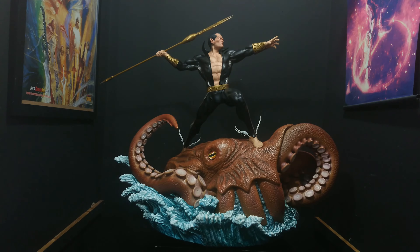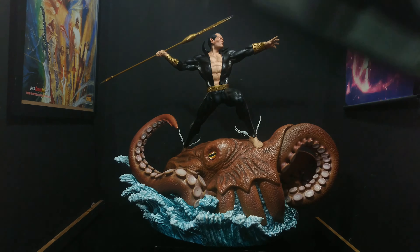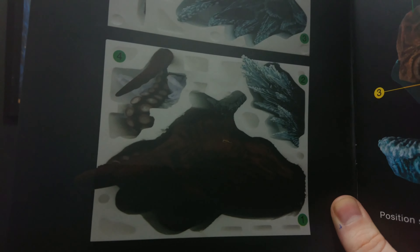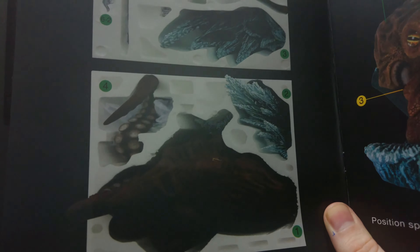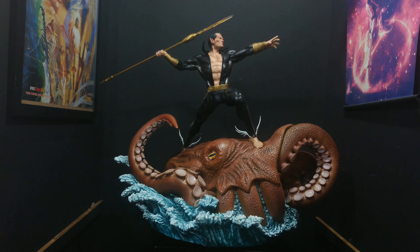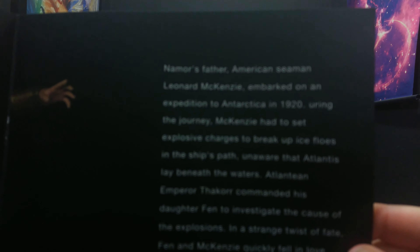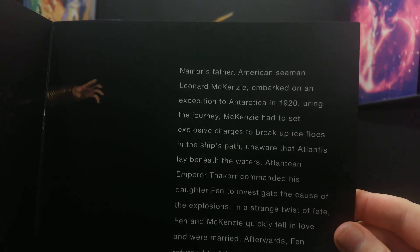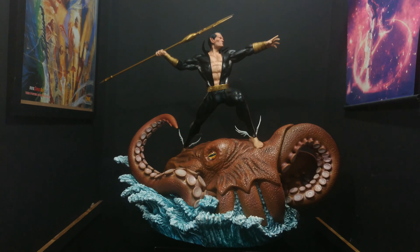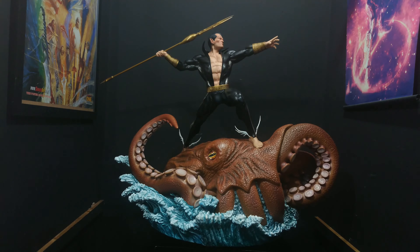Now being an XM piece, of course we get our handbook with all the assembling instructions. You can see the pieces: we've got Namor, his wings, a piece of water, his trident, the octopus itself, a tentacle, another piece of water, and so on. There's also a bit of reading with some origin background for Namor.